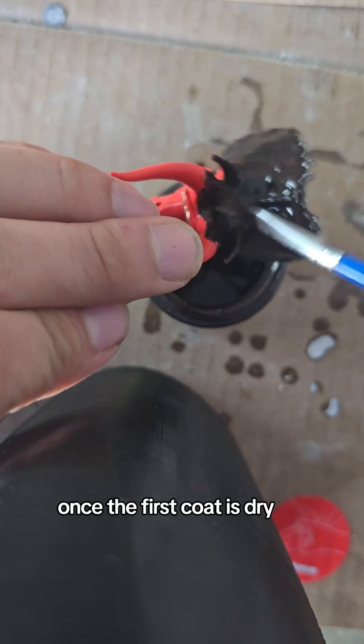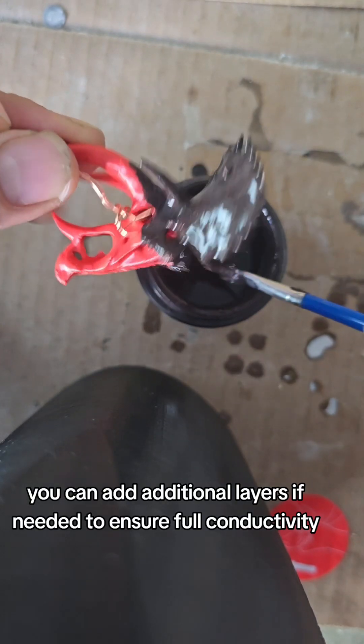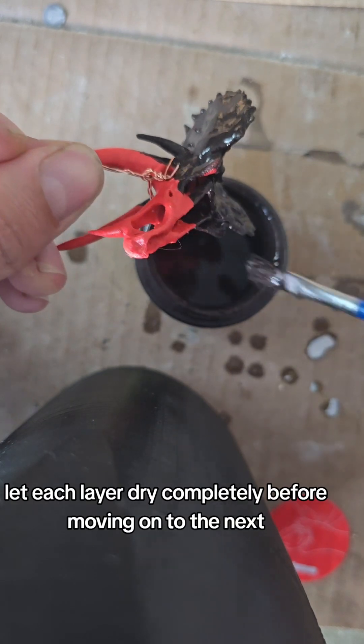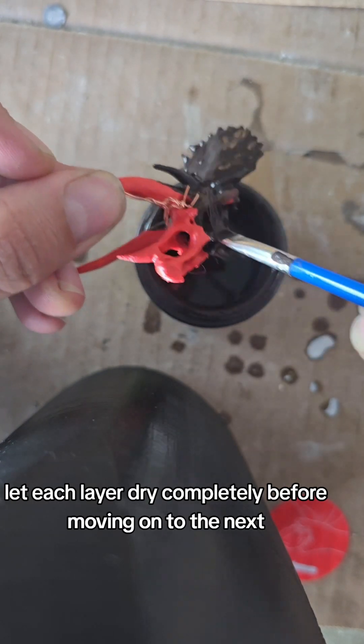Once the first coat is dry, you can add additional layers if needed to ensure full conductivity. Let each layer dry completely before moving on to the next.